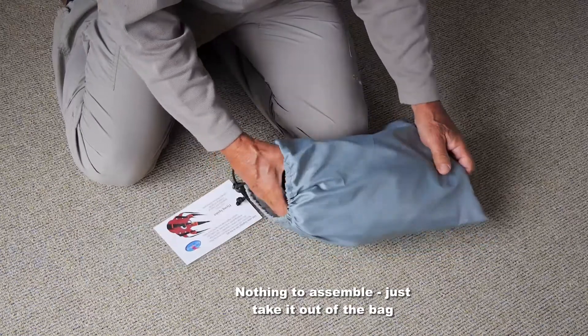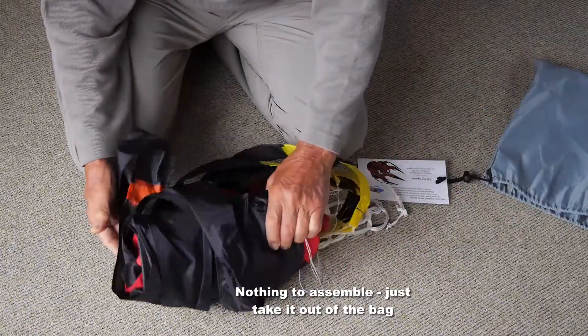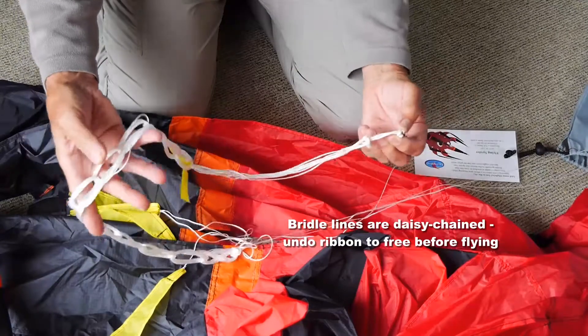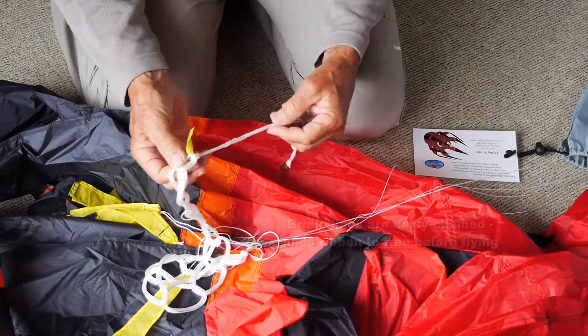Of course there's nothing to assemble — just take it out of the bag and hang it on the line basically. The bridle lines are daisy chained and you need to take that ribbon out in order to undo the daisy chain before you fly.